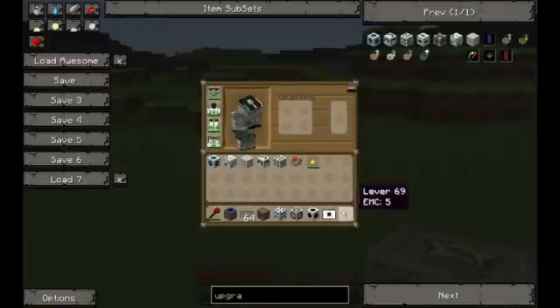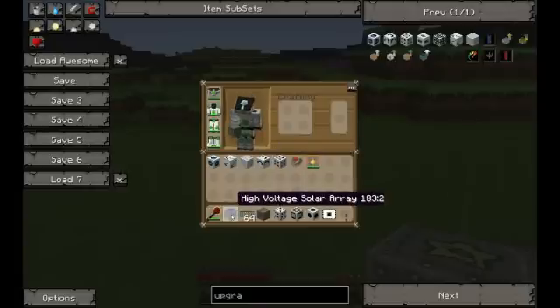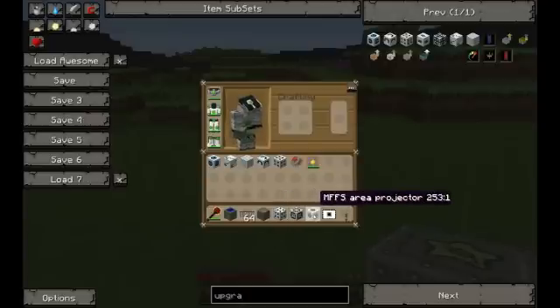Here I have the basic objects you're going to need, and these are some of the upgrades. You're going to need a power source — I'm using a high voltage solar array — some cable (you can use any cable you want), and a storage unit. I'm using an MFSU, but you can use a bat box. Then you're going to need an EU injector, a forcefield core, an MFFS area projector, a blank MFFS card, and also a lever.